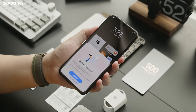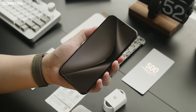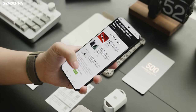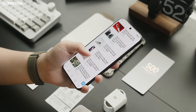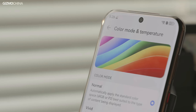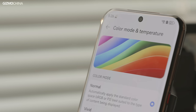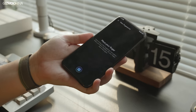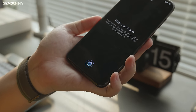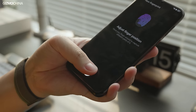The Pura 70 Ultra's screen doesn't look too different from the Mate 60 Pro's. Both have FHD+, 120Hz OLED panels, and both also support LTPO, high-frequency PWM dimming at 1440Hz, and a touch sampling rate of 300Hz. The only difference is that the Pura 70 Ultra uses the latest Kunlun glass, which is 100% more drop-resistant than the first-generation Kunlun glass. The fingerprint recognition is in the same position as the Mate 60 Pro, and for a big phone like this, I'd prefer to have the fingerprint recognition moved up a bit.